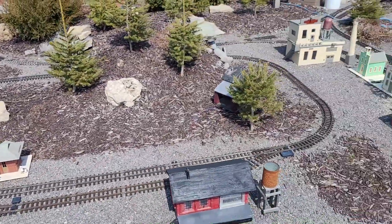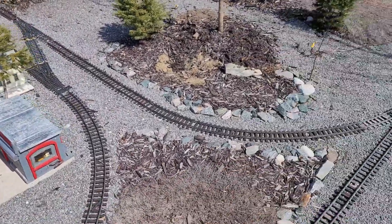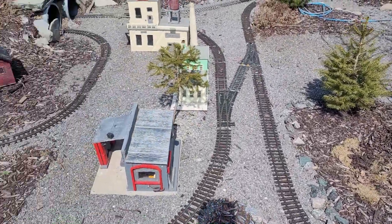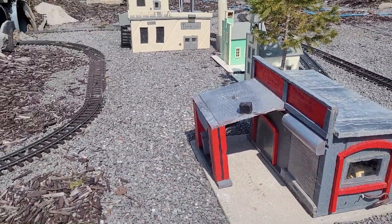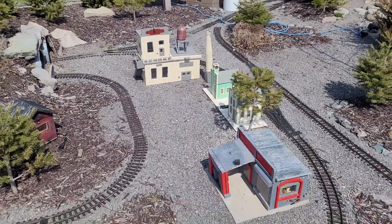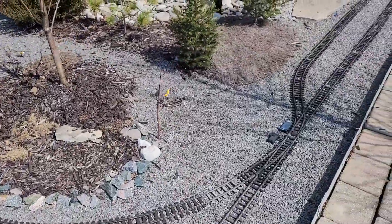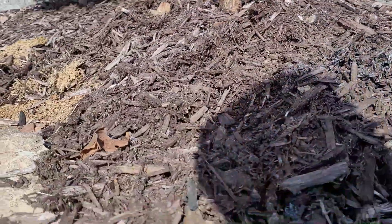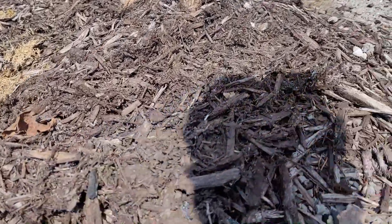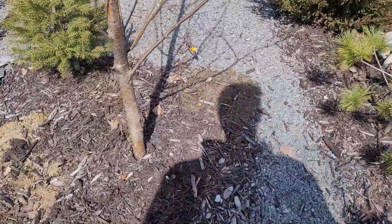Today is a maintenance video — a spring maintenance tip video for the garden railway, getting it waking back up from winter. We did run in the winter but not very often because we had a lot of snow. We started putting out some of the buildings to get the creativity going again, and we're doing spring maintenance, neatening everything up. Creatures come in and out through winter and disturb all the mulch, throwing it over the ballast, but we have a little hand broom that takes care of it pretty easily.